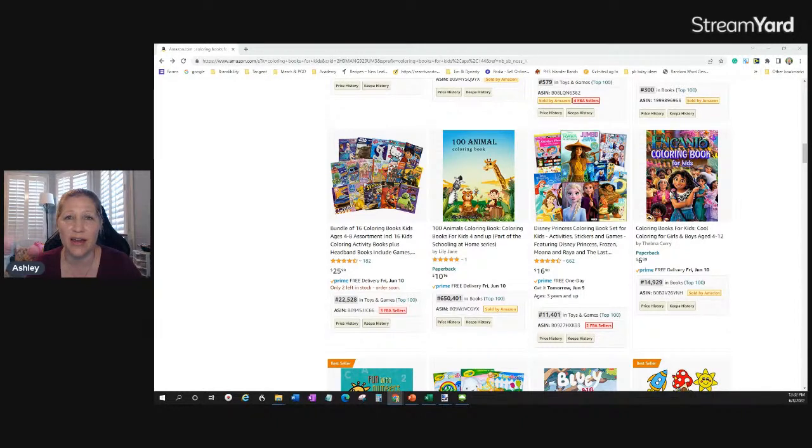I will do a follow-on video about making coloring pages — how to get graphics and do different things — since I know that's something people are interested in. I already have some videos on my YouTube channel about that. That's all I have for today. Thank you for being here — like, subscribe, please make comments. Thanks so much, bye!